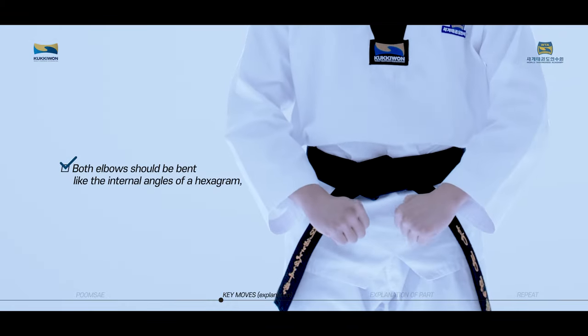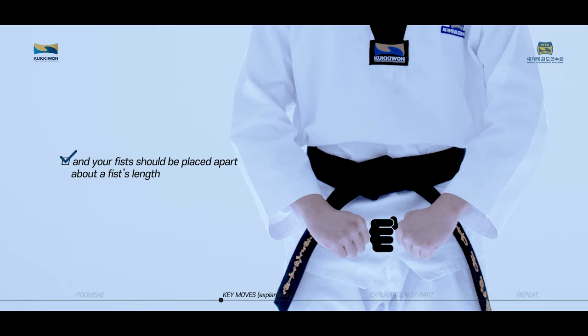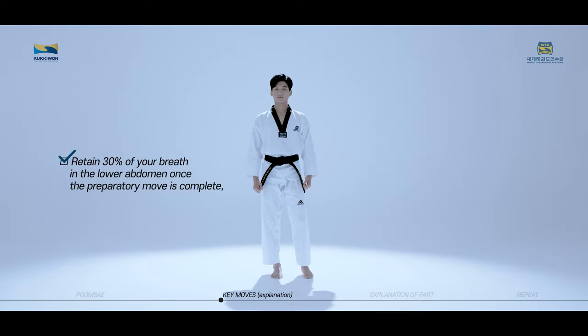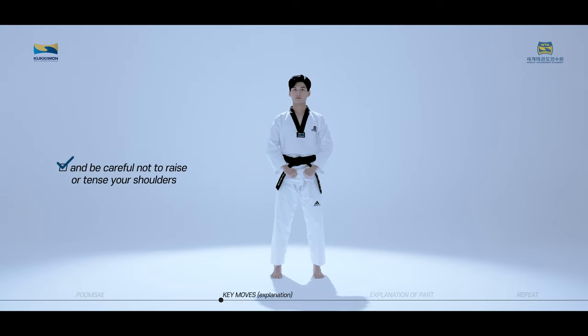Both elbows should be bent like the internal angles of a hexagram, and your fists should be placed apart about a fist's length. Retain 30% of your breath in the lower abdomen once the preparatory move is complete, and be careful not to raise or tense your shoulders.